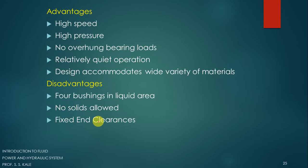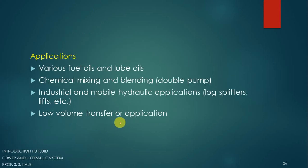Another disadvantage is fixed end clearance — the clearance between the gear and the casing must be maintained precisely; if disturbed, the pump may not work. Applications of the gear pump are wide: it is used for various fuel oils and lube oils, chemical mixing and blending, double pump applications, industrial and mobile hydraulic applications, and low-volume fluid transfer applications where the volume of fluid to be transmitted is small.